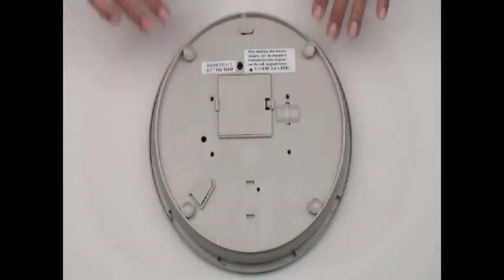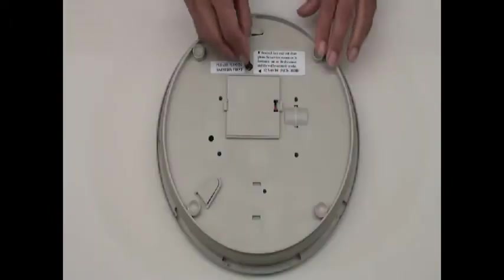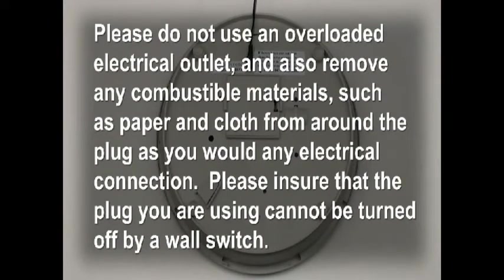To verify that the battery was installed correctly, turn the unit face up and verify that only the colon is flashing. Plug the AC power adapter into the unit and connect to an electrical outlet. Please do not use an overloaded electrical outlet and also remove any combustible material such as paper and cloth from around the plug. Please ensure that the plug you are using cannot be turned off by a wall switch.